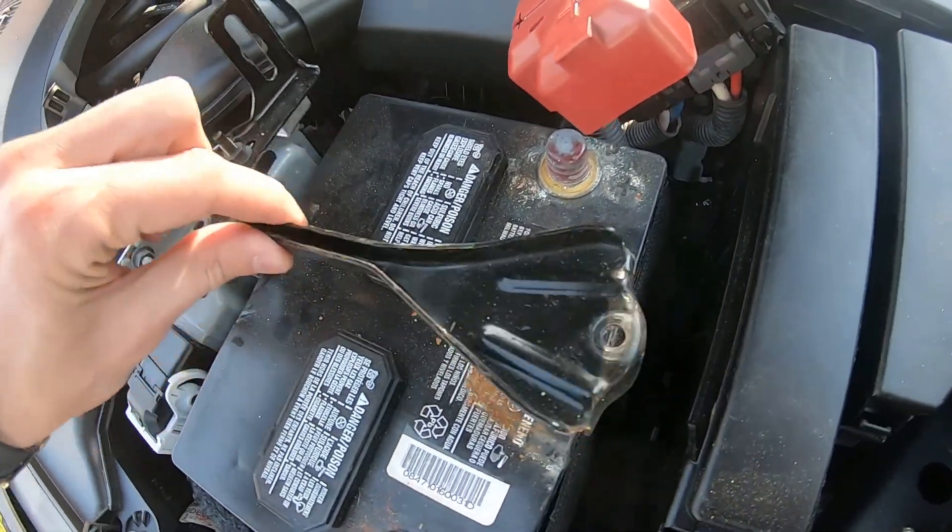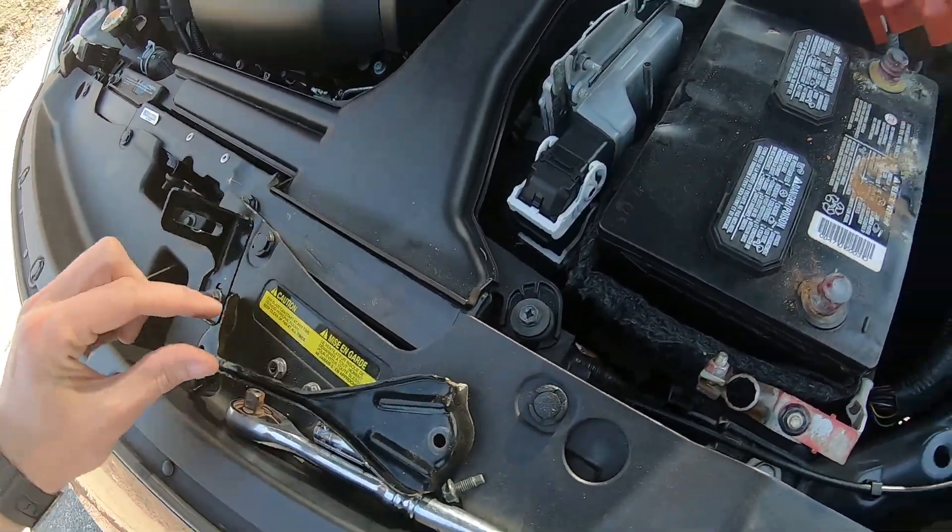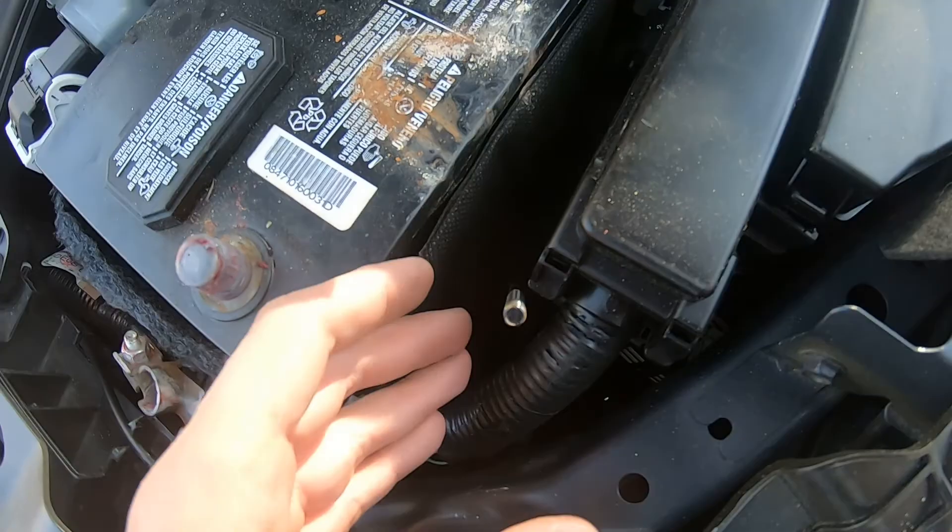Now take the bracket and just take it off. Put it here — don't lose these things, let them be off to the side.